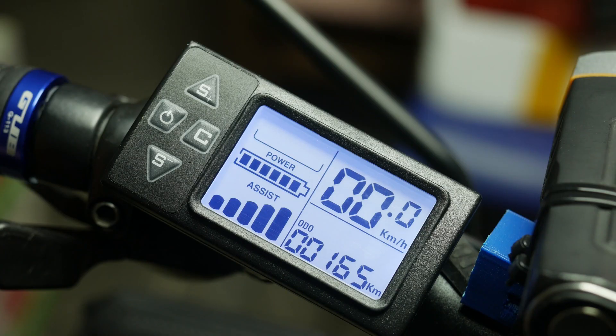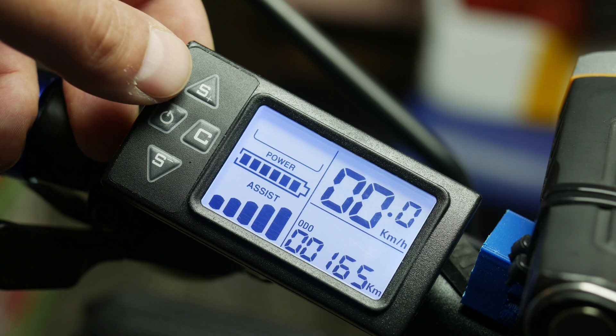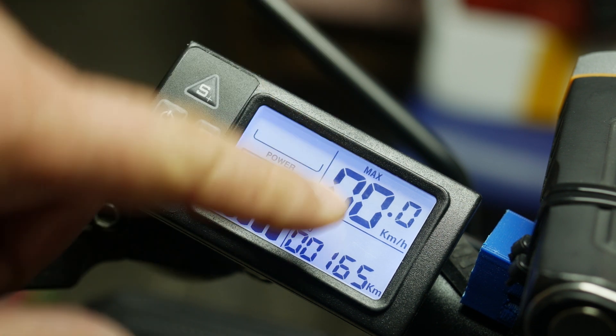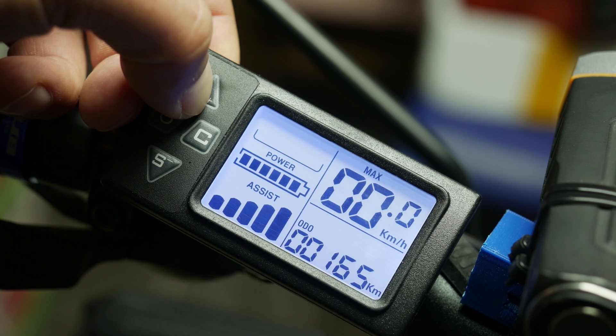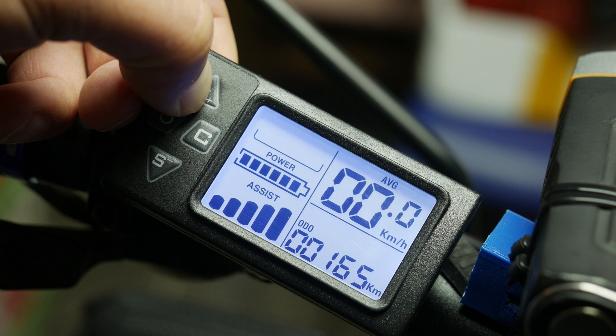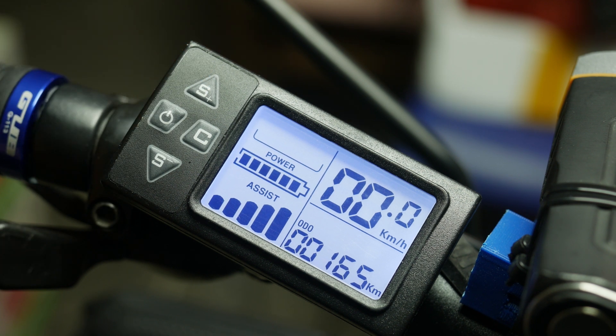Getting back to the buttons: another function of the S plus button is when you long press it, it will show max speed reached during the current session. Long press it again and it will show average speed. Another long press will bring you back to the current speed readout.